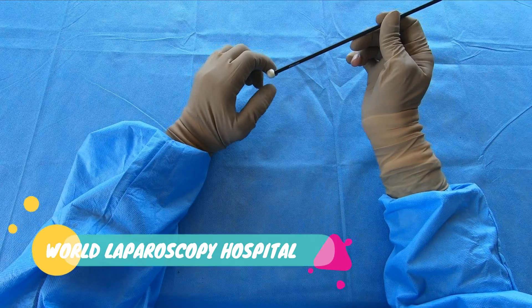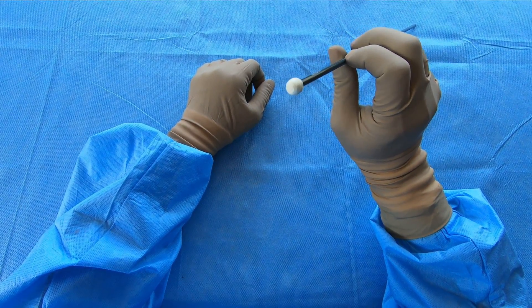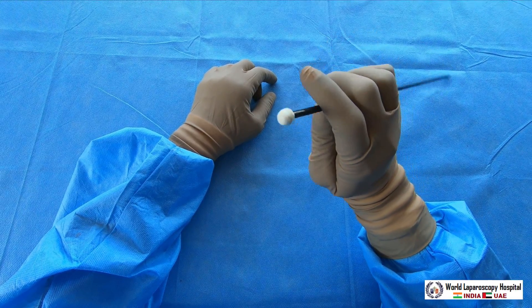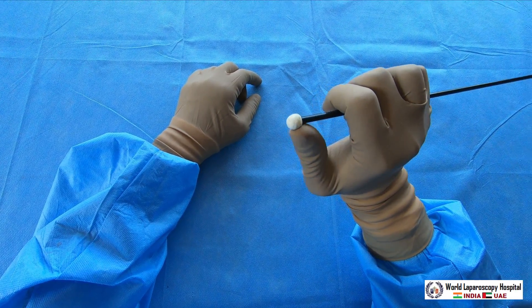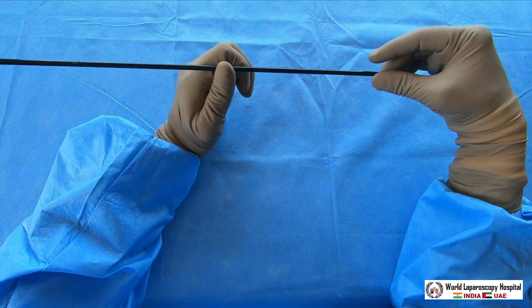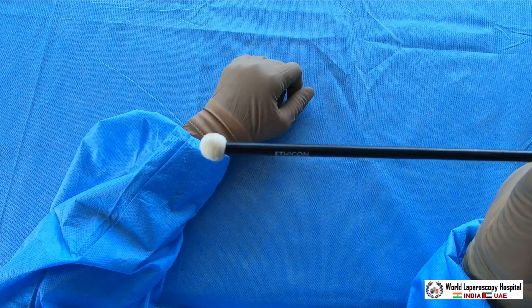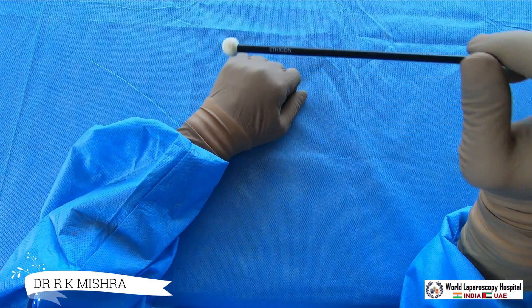Hello friend, today I am going to demonstrate a very simple but very useful instrument. This is called a peanut dissector, or pledget. It is available and manufactured by the Ethicon company — you can see it is written here on the instrument.